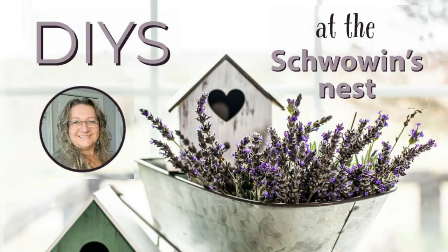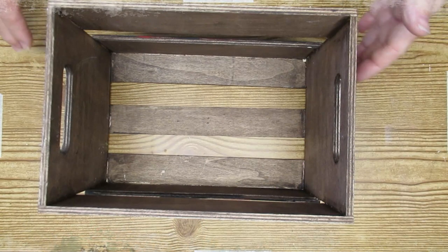Hi there! Sandra here from the Shauvin's Nest. If you've clicked on this video, you're looking for some spring inspiration.